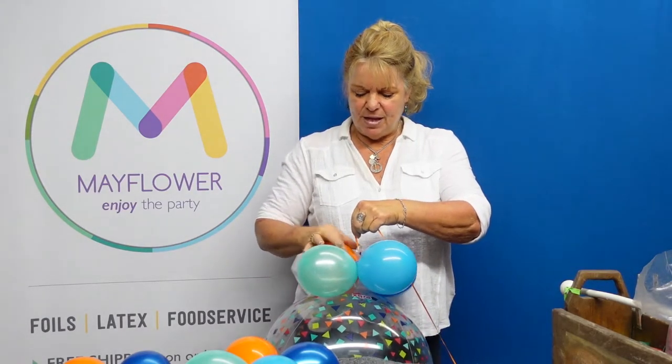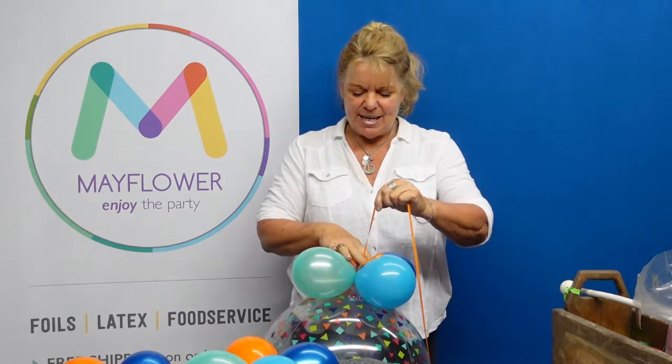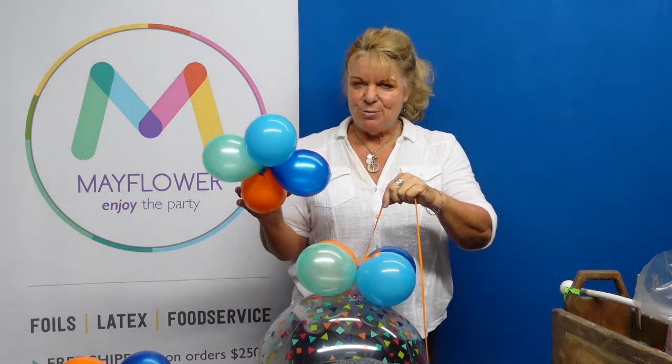I'm going to take my ribbon and just wrap it around my first set, nice and snug against the base of the balloon. Now I'm going to take my next set of five-inch balloons.